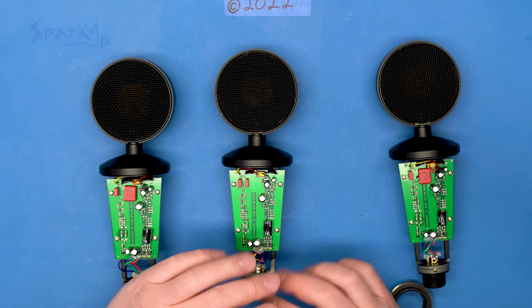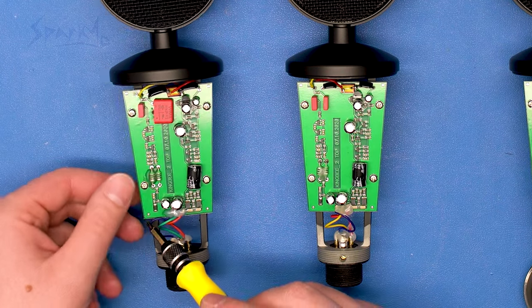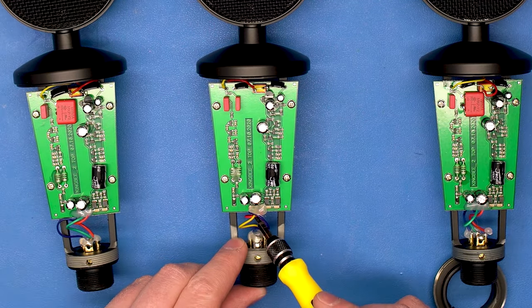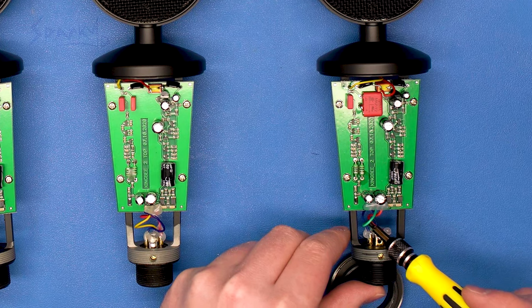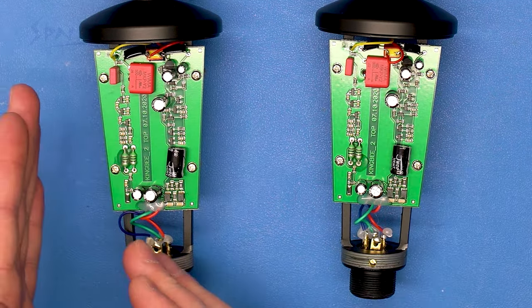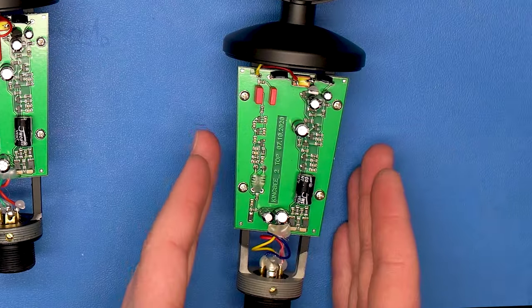Everything else looks pretty similar. Something that's also interesting is that microphone number one has a blue, green, and red cable, while two has blue, yellow, and red, and then three has blue, green, and red again. So between the wire and the capacitors, I'd say that number one and number three have more in common than number one and number two.